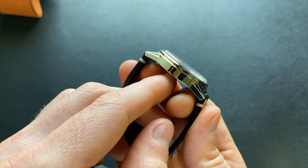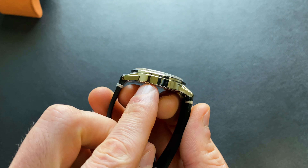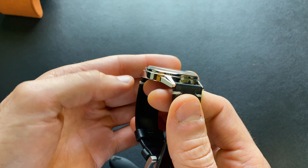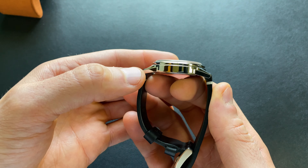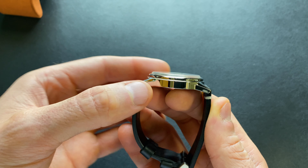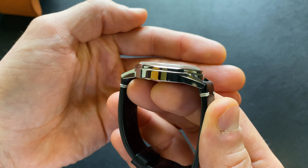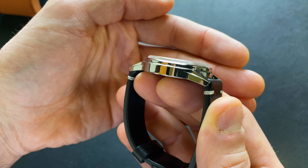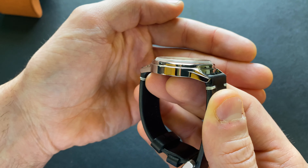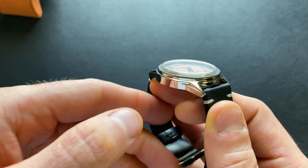One of the claims to fame with this is the case thickness. This case is impossibly thin — it's only coming in without the crystal at 7.2 millimeters. And then with this pretty highly domed box-edge crystal, this is only coming in at 9.2 millimeters total — still well under 10 millimeters inclusive of the crystal.